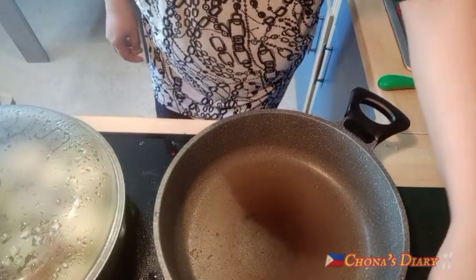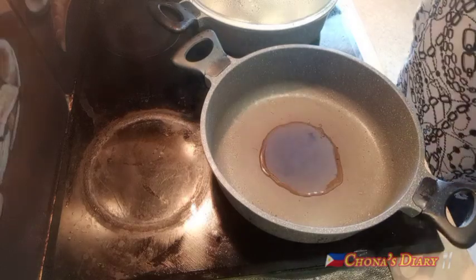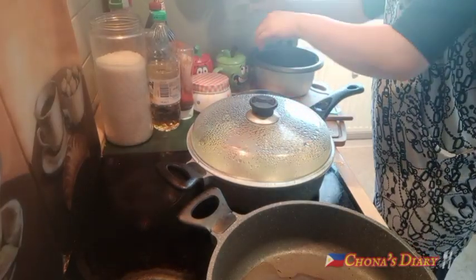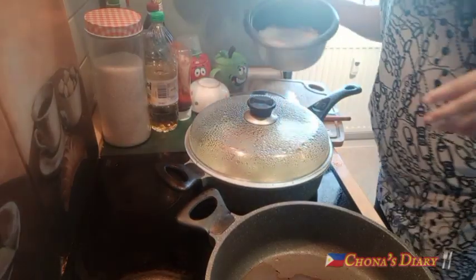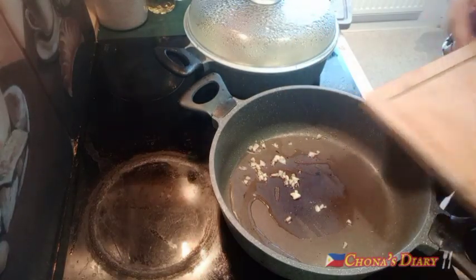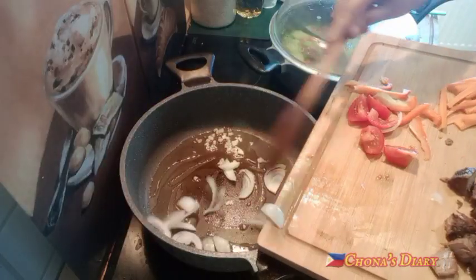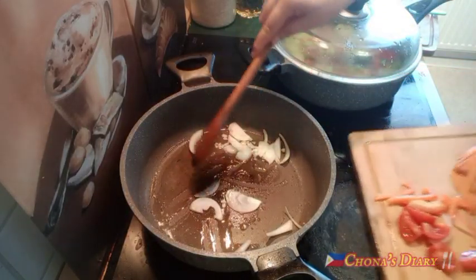Magluto naman tayo ng adobo — adobong kangkong o Chinese kangkong na may talbos ng kamote. Nako, wala palang rice — magluto pa ako ng rice! Ngayon naglagay naman ako ng aking oil, minced garlic, at onions.